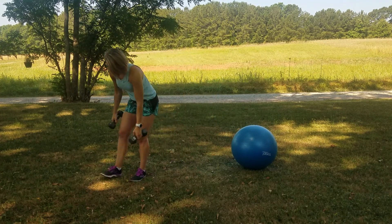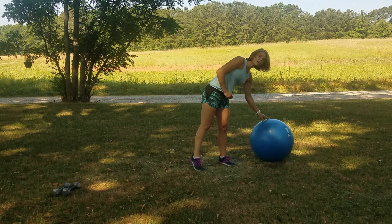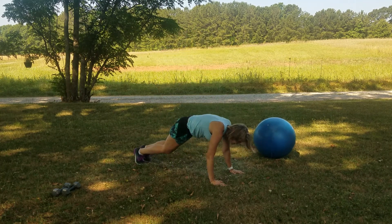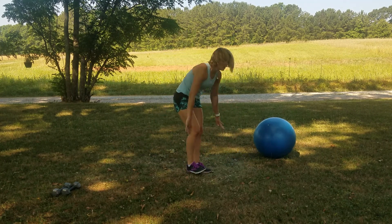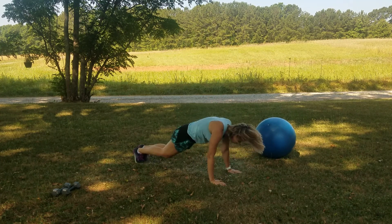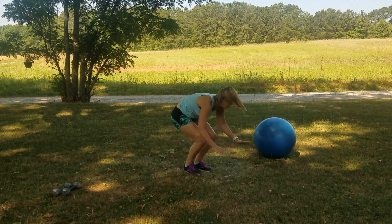You ready for that burpee? Now that you're over the shock and awe, you can do it. Walk it if you need to, work up to those jumps, start adding them in. Down, back, in, and up. Walk if you need to. Down, back, in, and up. Just a few more seconds — this is the big finish right here.